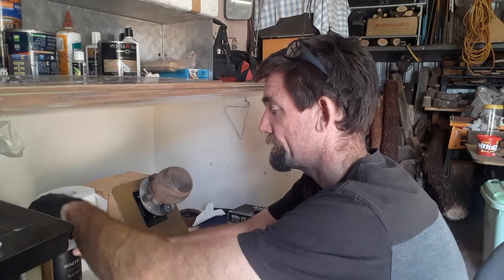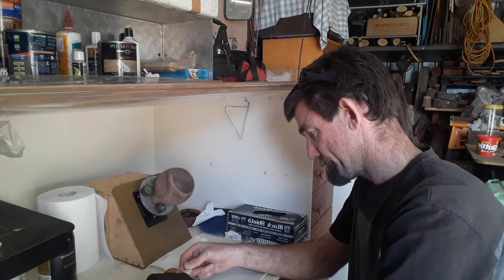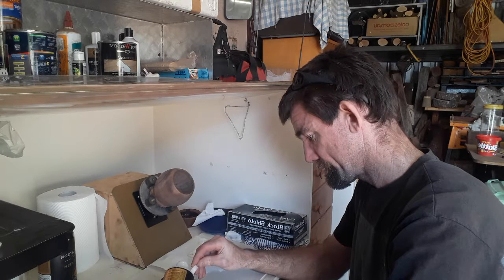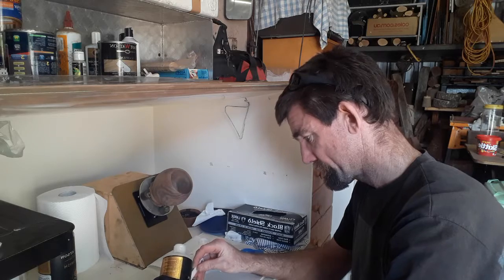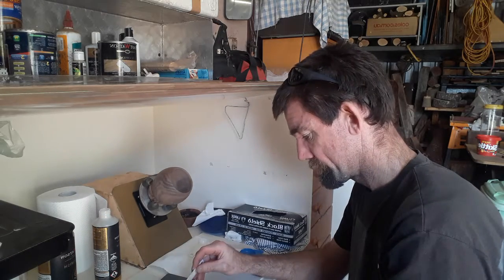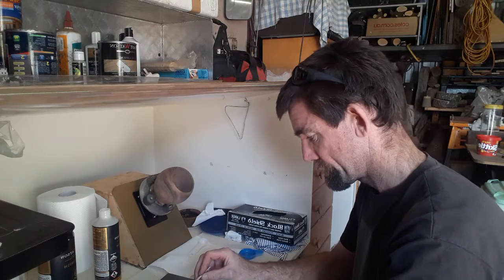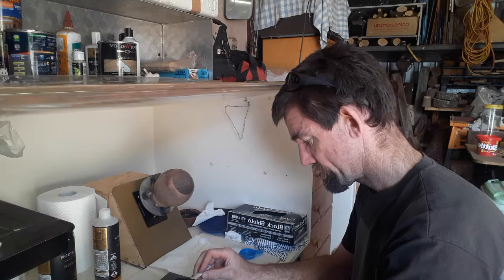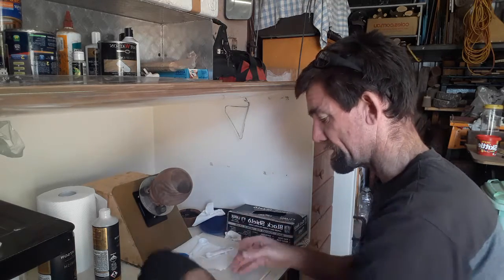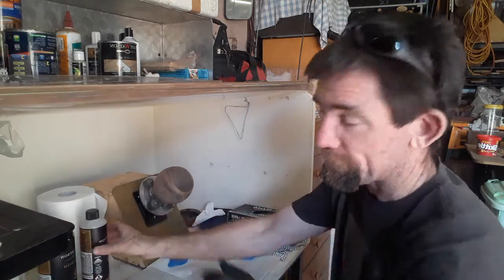Now we're going to put the hardener in — we need two parts hardener from my measurements. We weigh that up — one of them takes us to seven grams. Then the scales went to sleep on me and it read fourteen grams when it came back — so I'll have to do all that measuring again because it turned off. Hence the reason why I like doing it by scooping. Wow, that was a bit of a far-out exercise. Keeping the tools as clean as possible — wipe them out straight away, it gets it out easier.